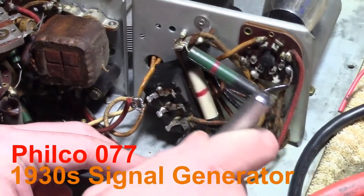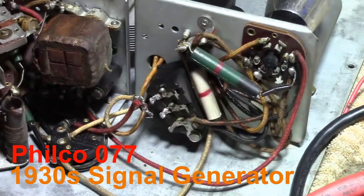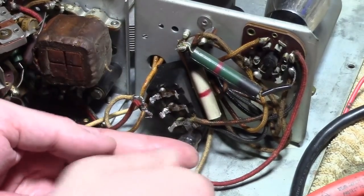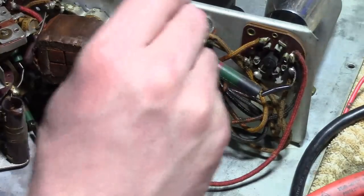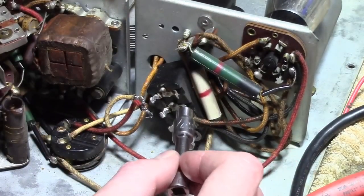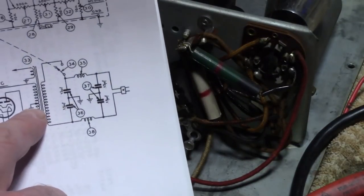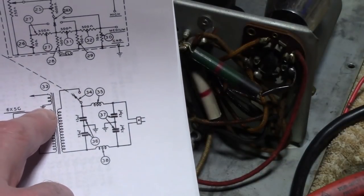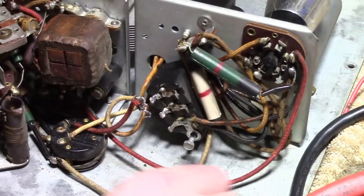All right, let's get to it. First we'll take off this mounting screw. Notice this is ground, it's going to the chassis, and there's two wires coming here. These are going to the power transformer — it is the center tap for the B plus, and one leg of the filament supply is grounded. So that's what those two wires are.